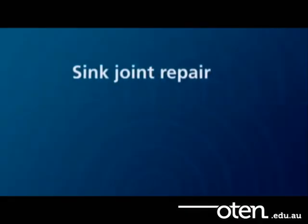In this video, we will be looking at how to repair a hinge using the sink joint repair technique.